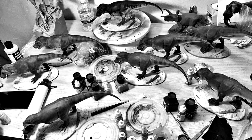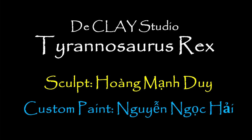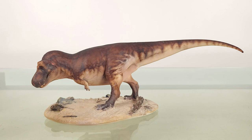Vietnamese names are the hardest I've ever tried to pronounce, so I apologize for butchering these names. The founder and art director, Huang Mat-Jui, who also sculpts and paints their dinosaur line, sculpted this T-Rex. Then sculptor and painter Yuan Ngoc Hai, who mainly works on the megafauna line, dressed it in its amazing paint job.